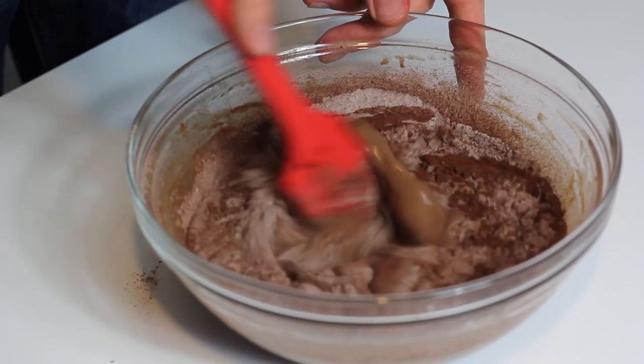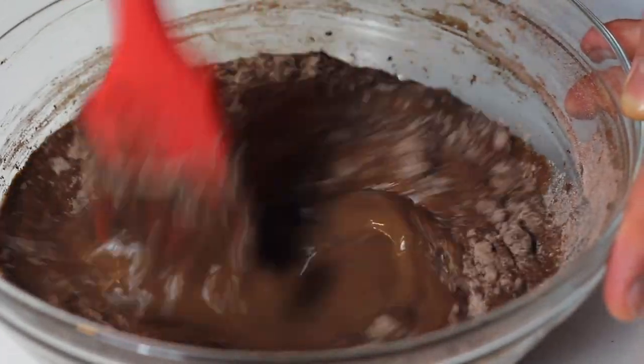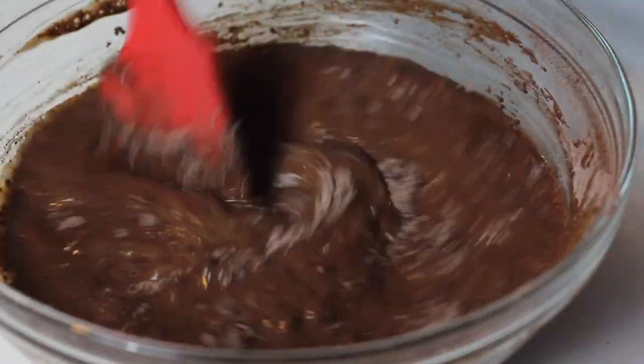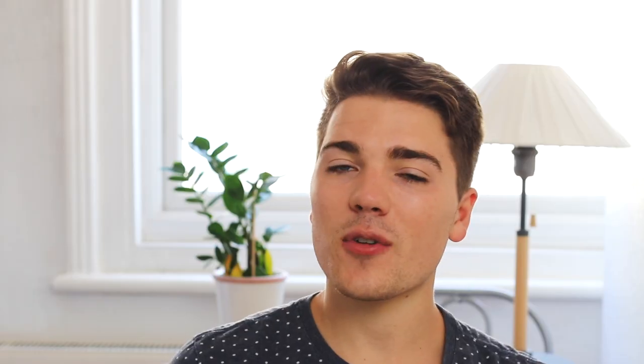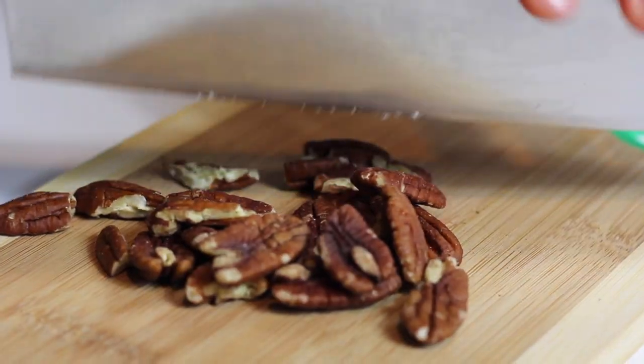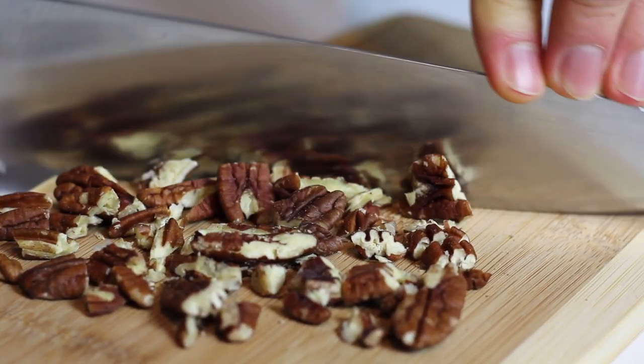Our pancake batter looks perfect. I'm not using a whisk anymore — just to not over-beat the batter, as it will make them tough. Please just use a spatula; it will be better. Then I'm going to add the decadent ingredients: a mixture of pecans and of course some chocolate chips.